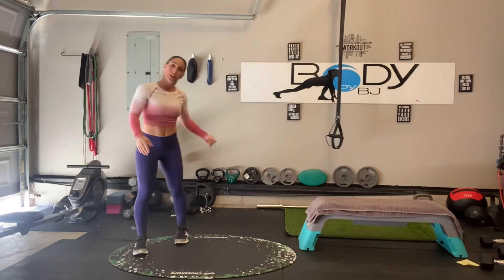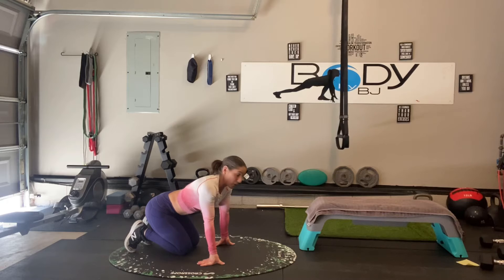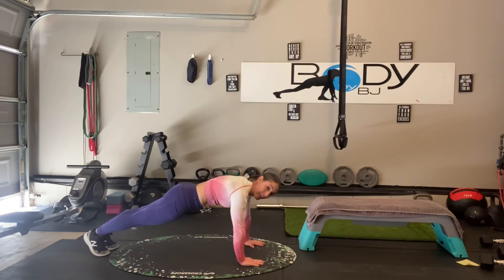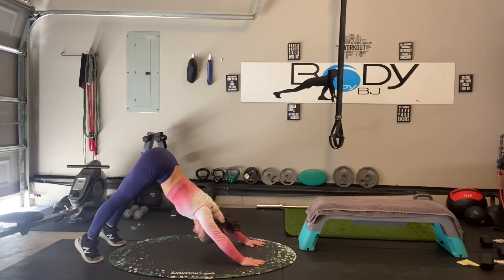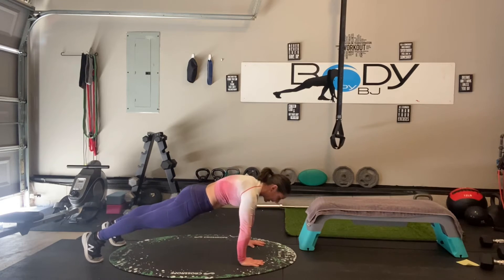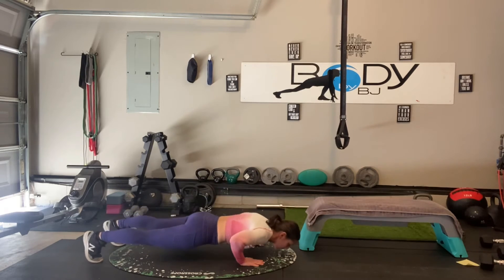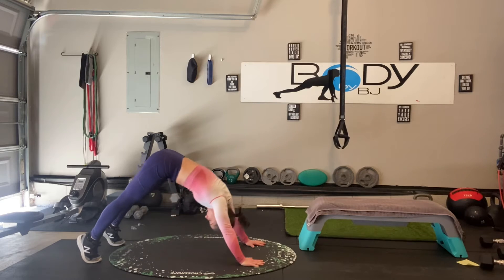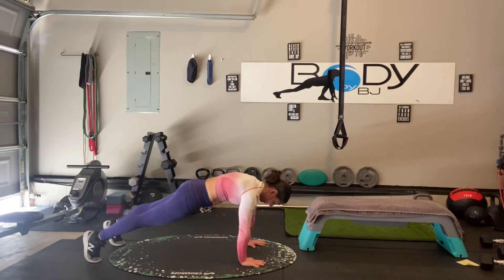Back to those fun push-up combos. Remember, if you need to go on the hands and knees, you go on the hands and knees. If you want to go all the way up on hands and toes, you make it yours. We lower down, sit back, press up, back down, lower, sit back, press it up, drop it in. Keep that core tight, keep everything moving and contracted.